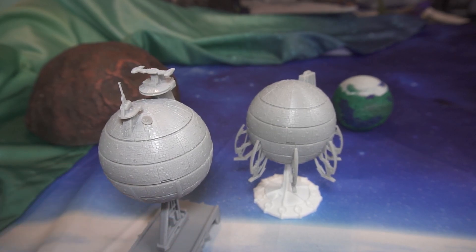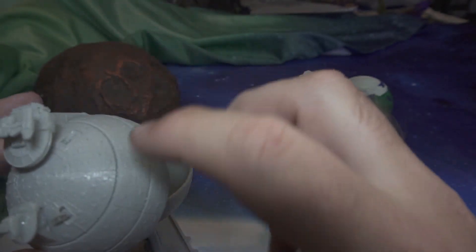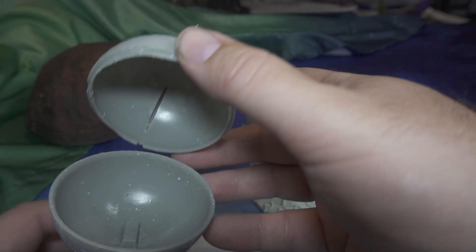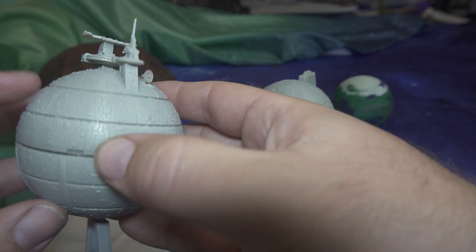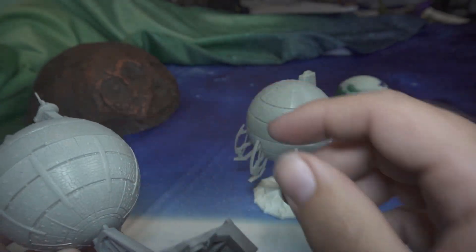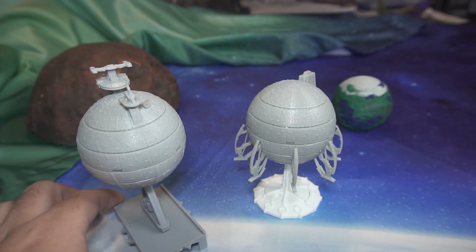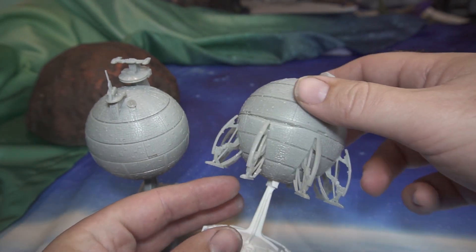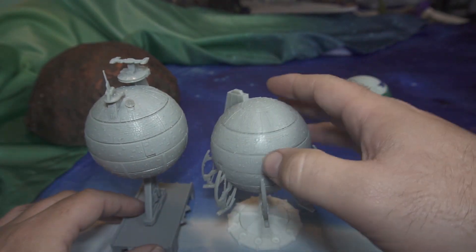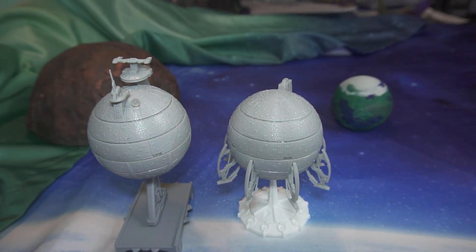These ships come in a couple different configurations. They come in both the command configuration that has two command bridges as well as spots for three different deflector dishes. They print in two pieces and have a little notch in the back — you can see the notch there — and a tiny alignment piece for easy installation. The bottoms come in two different versions: the standard flight bottom where the legs are tucked in, or a version with legs out for landing.